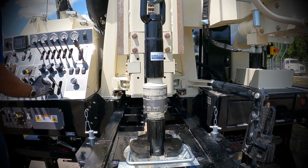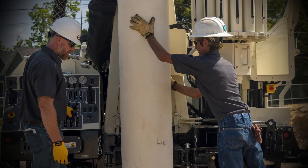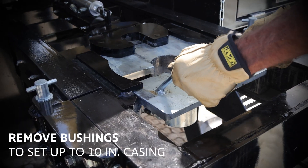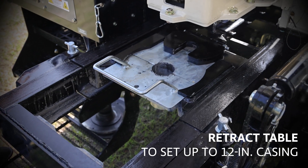The table opening on the Dromax DM450 water well rig can easily be accessed from the control panel, which simplifies setting up 16-inch casing. Remove the center bushings to set up to 10-inch casing. Use the control panel to retract the table to set 12-inch casing.